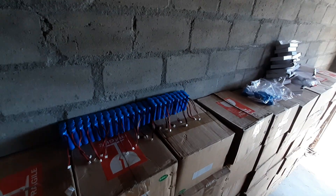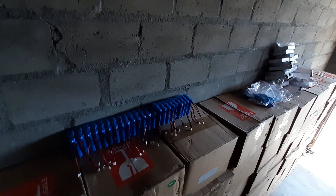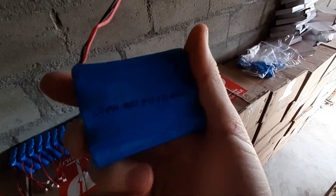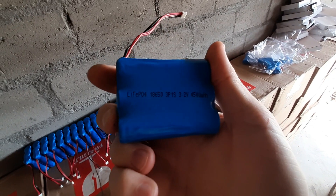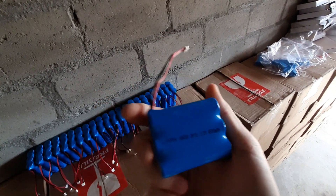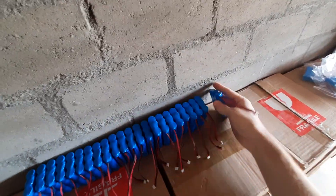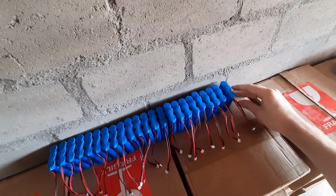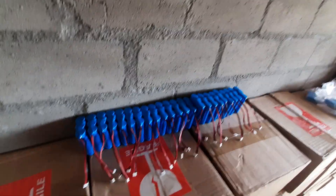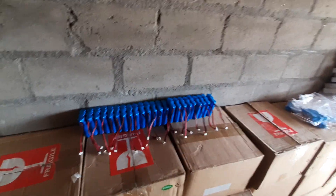These little packs actually test above the claimed capacity of 4.5 amp hours per pack. They test at about 4.6 to 4.7, and some even reach 4.9 amp hours. They're nicely wrapped, and I'm still wondering whether I should remove some of the heat shrink to go straight to the bus bar.